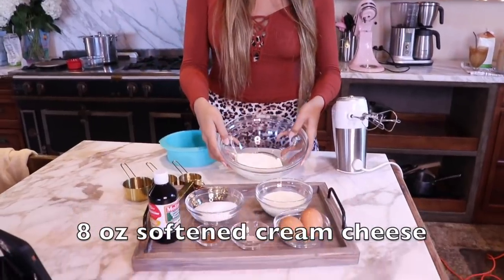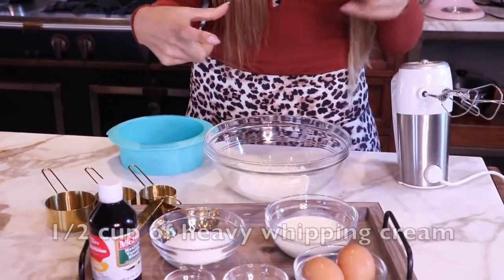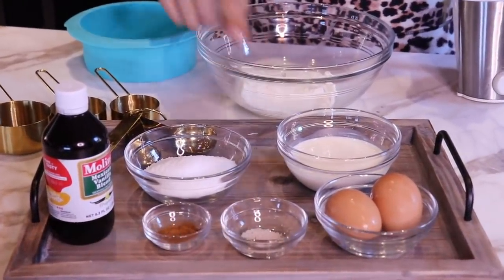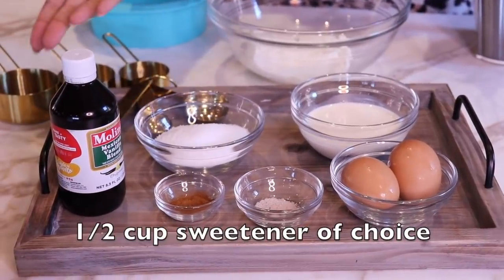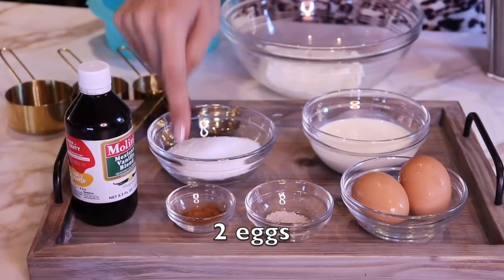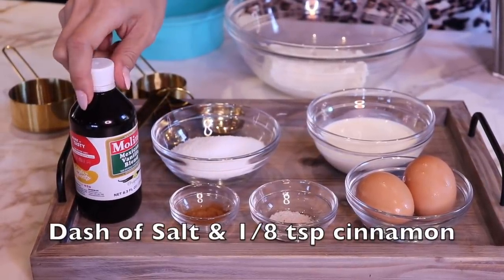Now we're going to go over the ingredients and what you will need for this recipe. We're going to start off with cream cheese — you will need eight ounces, which is just the little block. Then we're going to do half a cup of heavy cream. You're going to use your sweetener of choice, two eggs, a dash of salt, an eighth teaspoon of cinnamon, and about one teaspoon of vanilla.